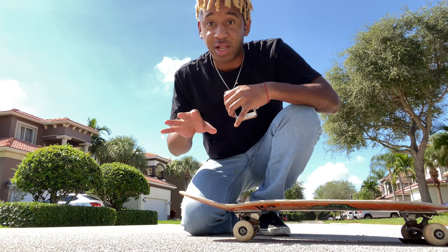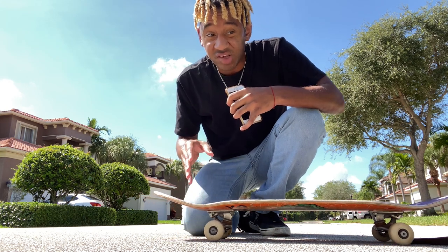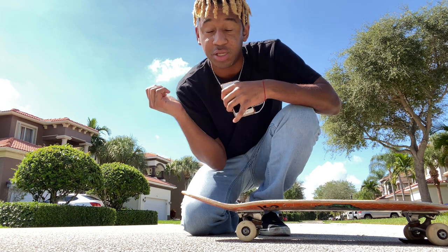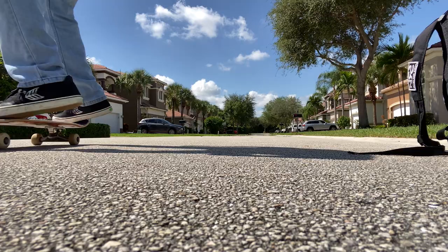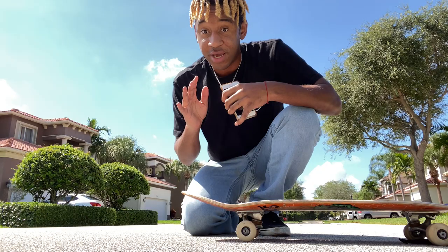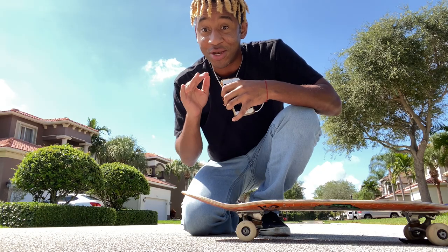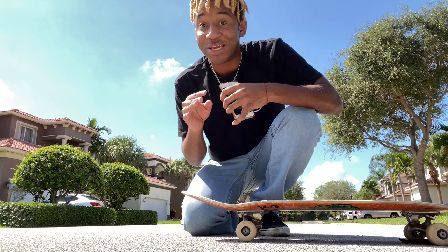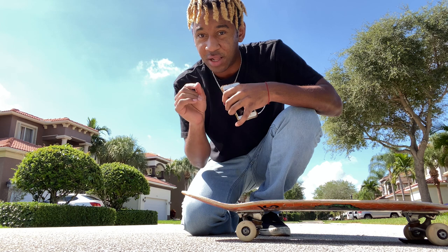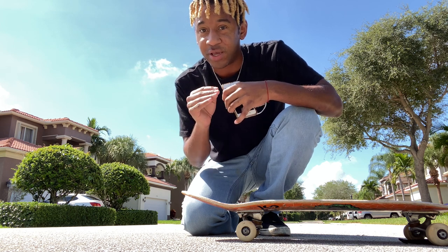I vividly remember when I got nollie flips, and I was struggling to get nollie heels because I was trying to flick the heel flip and would just completely miss the board every single time. Don't forget to do the nollie — that nollie is very important. It's called a nollie heel, nollie flip for a reason. Focus on that nollie first, and then do the flick. You got this.